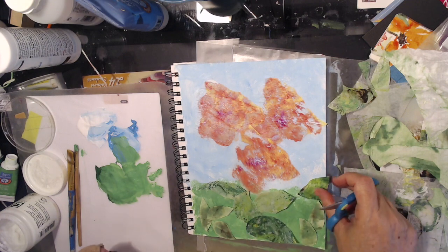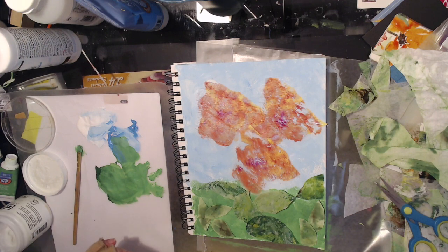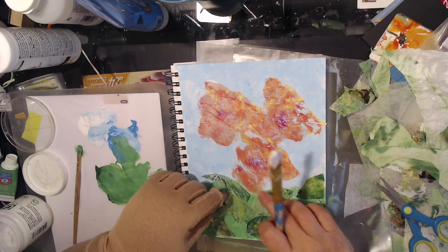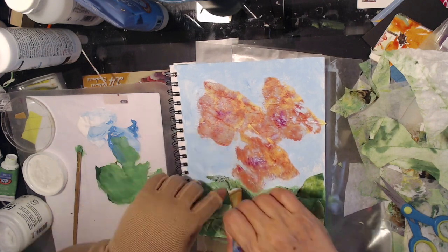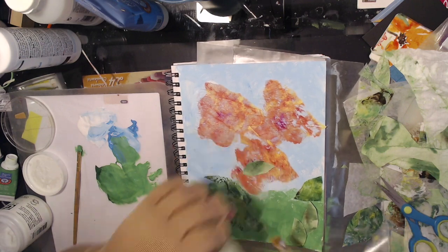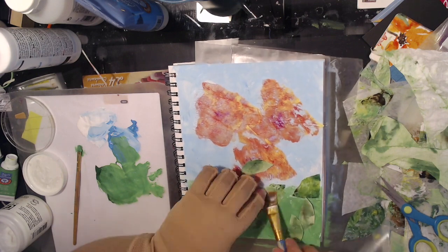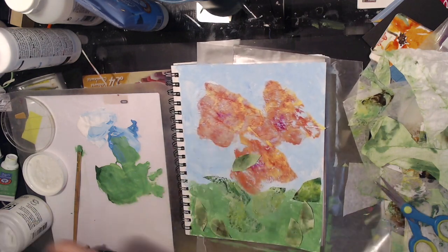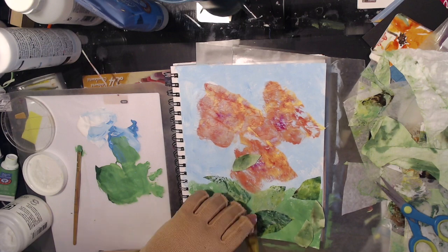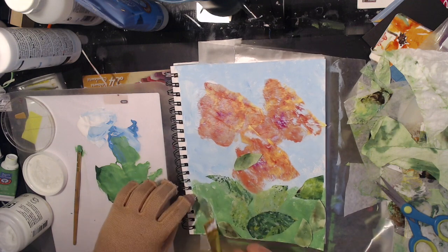One thing that did happen: after I got the leaf shapes glued down, I gave it a good dry and then went back in with some extra paint and reinforced the colors, particularly on the leaves, because I didn't think they stood out enough. Unfortunately, me being me, I didn't press the right button, so I have no video of that painting process — which may or may not be a good thing because it would have made this video quite a bit longer. This portion is obviously sped up.